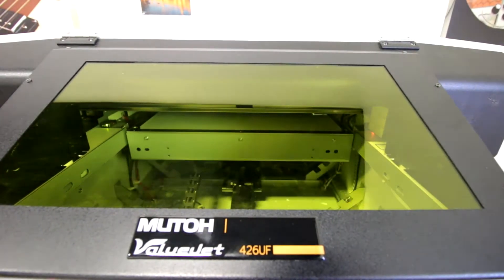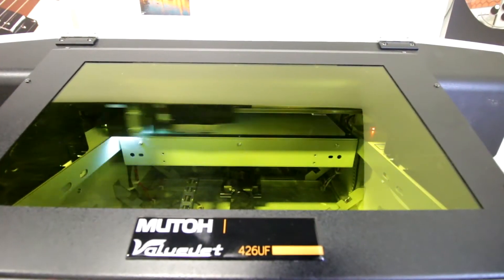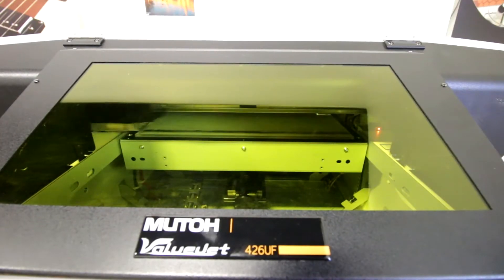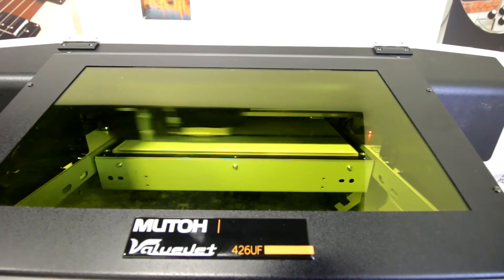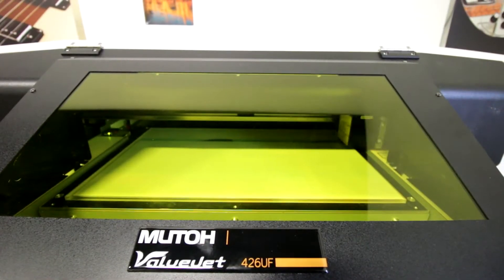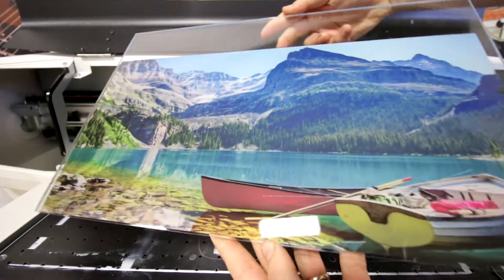This is another great application of how UV printing and laser cutting technologies work together. What we're going to be doing is taking our clear acrylic, putting it into the UV printer. We're going to be UV printing the back of the acrylic with white-on-color so we can actually see the color through the acrylic while we have white on the back.